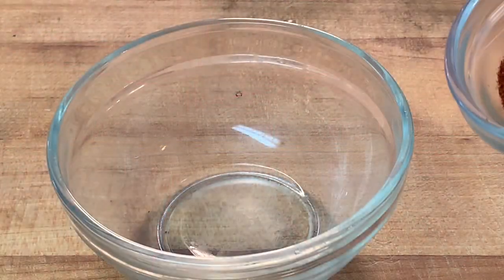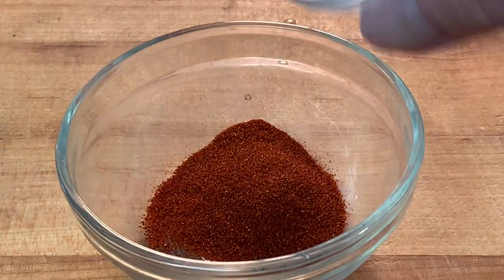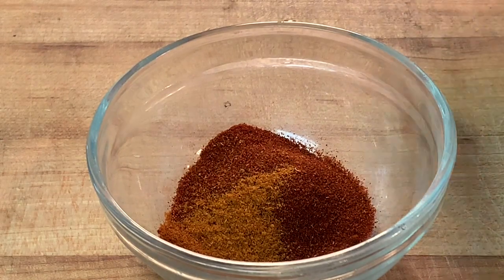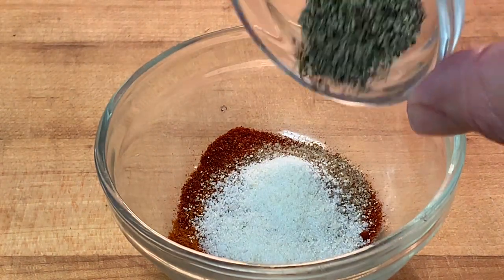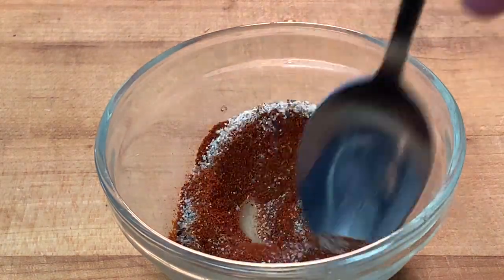First, we're going to make our spice mix in a bowl. Add some sweet paprika, a little bit of cayenne pepper, celery salt, garlic salt, and coarse black pepper. Of course, you can use store-bought if you prefer. Give it a mix and set it aside.